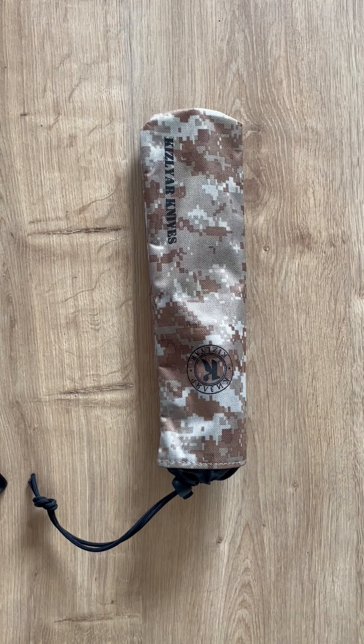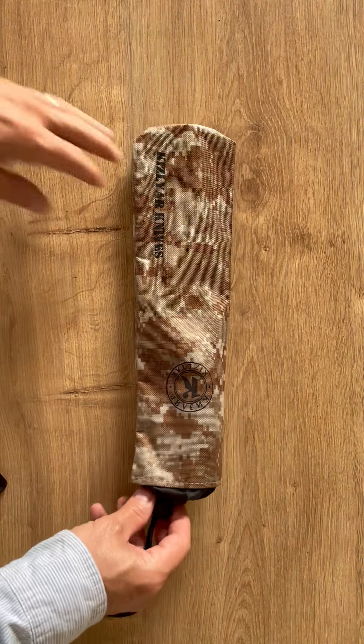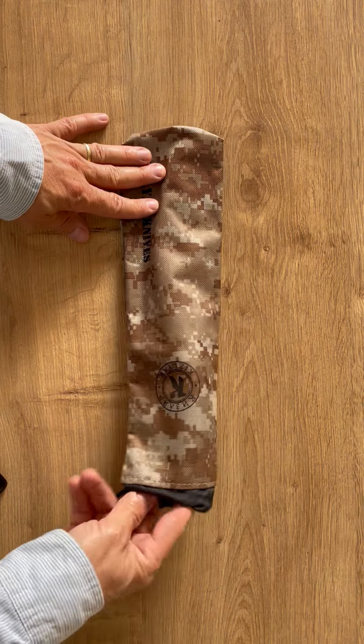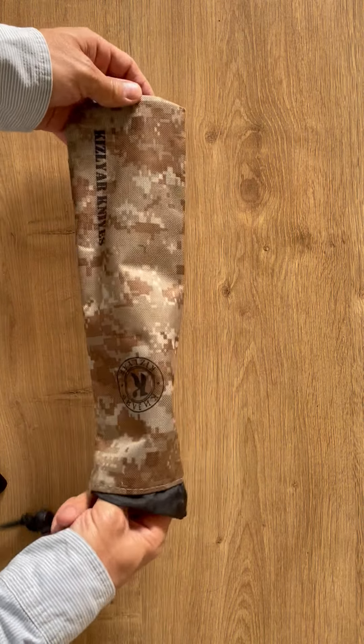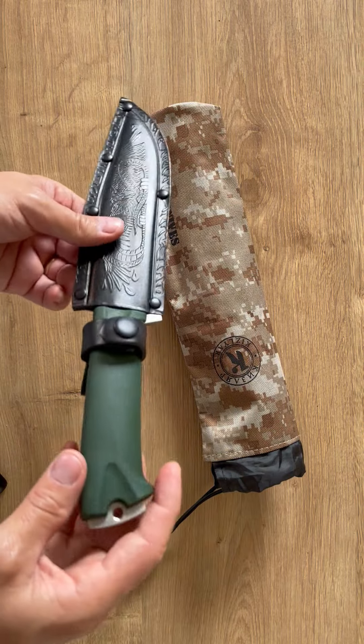Hi guys, welcome back to my channel and welcome for a new knife review today — a small, short review again. As usual, I don't spend time batoning and cutting stuff because that's a knife review. The goal is to go fast and quick and get an idea for the gear, so what do we got?